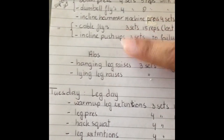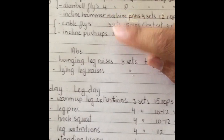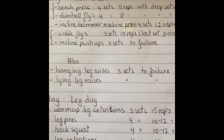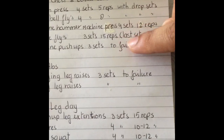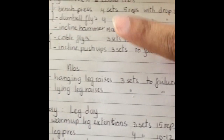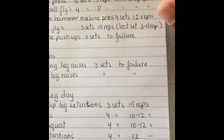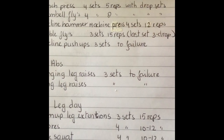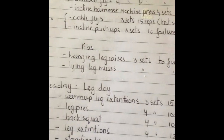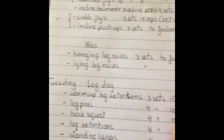I did another superset with cable flies and incline push-ups — that's where you put your feet on a bench and do push-ups — three sets of 15 reps. On the last set of cable flies I did a triple drop set: I did a set, immediately dropped the weight, did another set, dropped the weight again, and then one more set, then went straight to incline push-ups to failure.